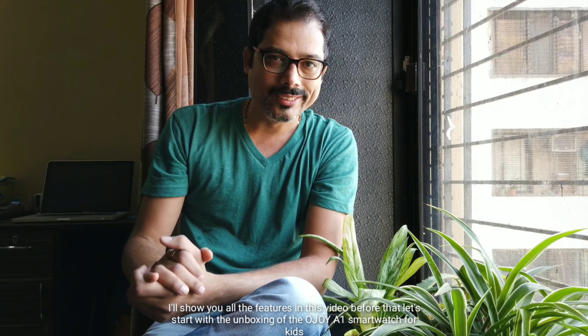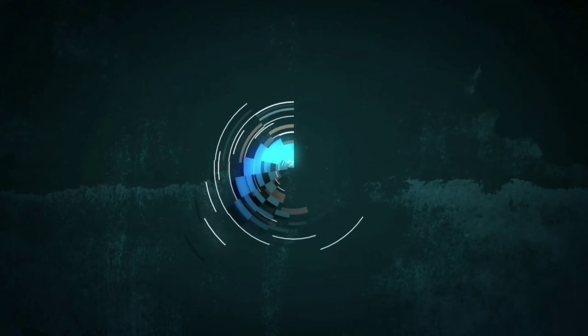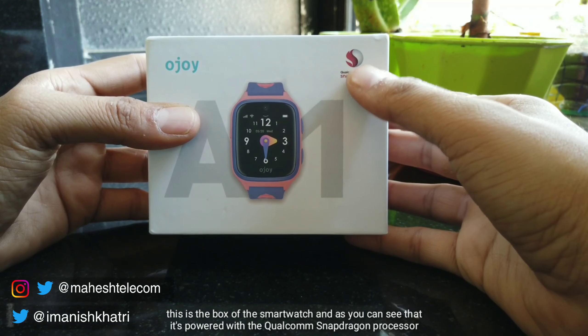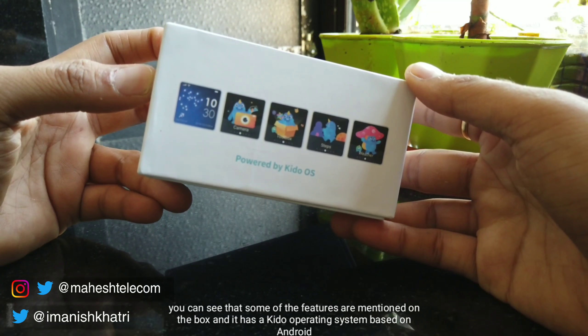Bacchon ki safety har maabaap ke liye ek bahut bada chinta ka vishay hai. Aur isi chiz ko dhyan mein rakhte huye NWSD Technologies ne ek naya wearable device nikala hai which is especially meant for kids — basically ek monitoring device hai. Ojoy A1 smartwatch is India's first 4G VoLTE enabled smartwatch for kids, and it supports two-way calling to ensure that the parents are always connected with their kids. Is mein bachchon ko dhyan mein rakhte huye bahut saare features diye hain. Let's start with the unboxing of the Ojoy A1 smartwatch for kids.